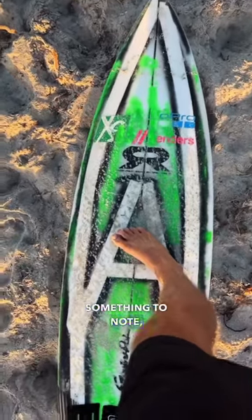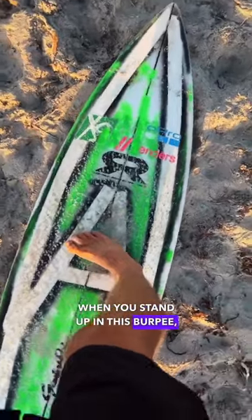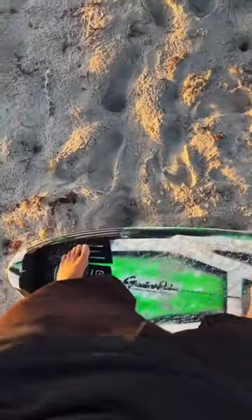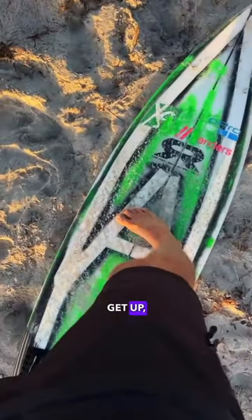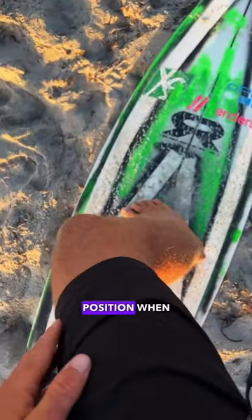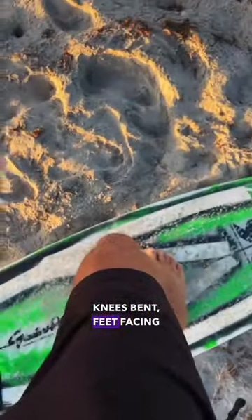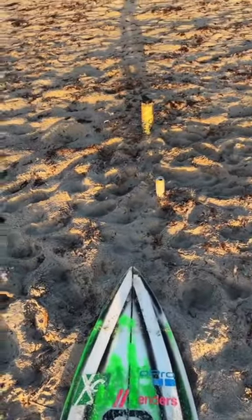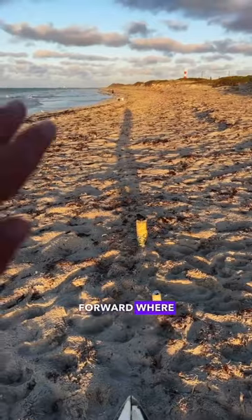Something to note when you stand up in this burpee: you want your foot pointing with your hips, you want your hips facing that way when you get up, and you want to be low. Get up in the same position when you're surfing as you do the burpee — knees bent, feet facing that way, chest and head always looking forward where you're going to go.